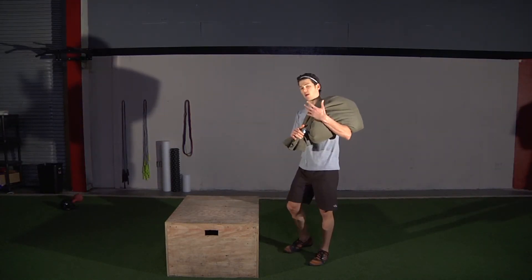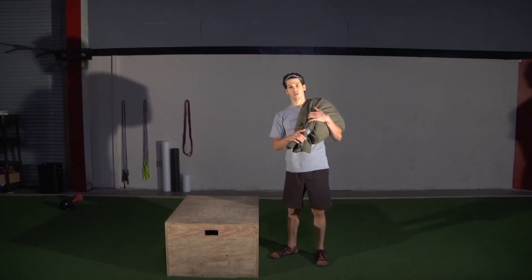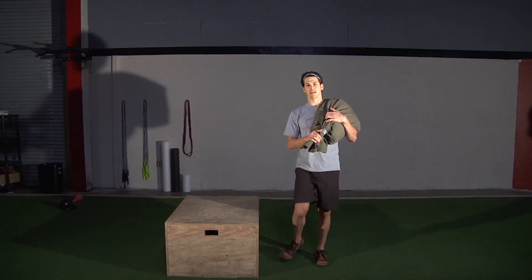The heavier the load, you might take the knee drive out, but when we're going with body weight, definitely step up and drive that knee to the top.